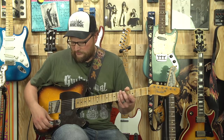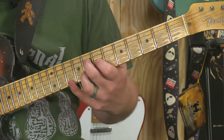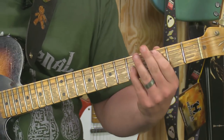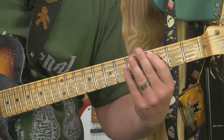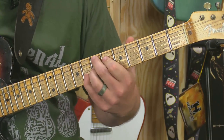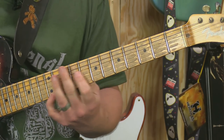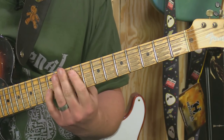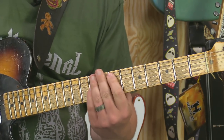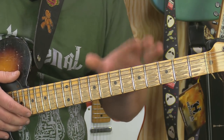Let me demonstrate this as best I can. What am I doing? I'm using those octaves. Instead of using octaves, let's use chords. If I'm playing blues using octaves, you get that Wes Montgomery kind of sound - now replace those octaves with chords instead.